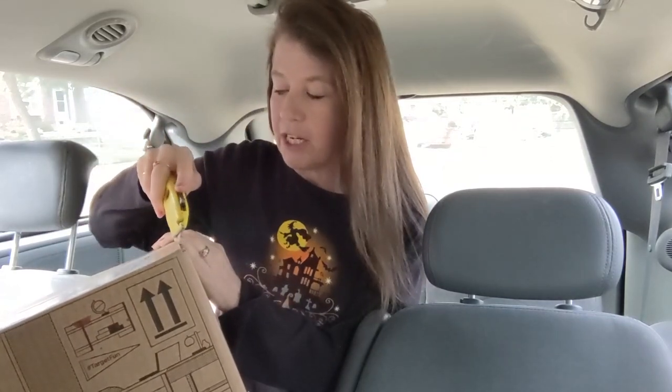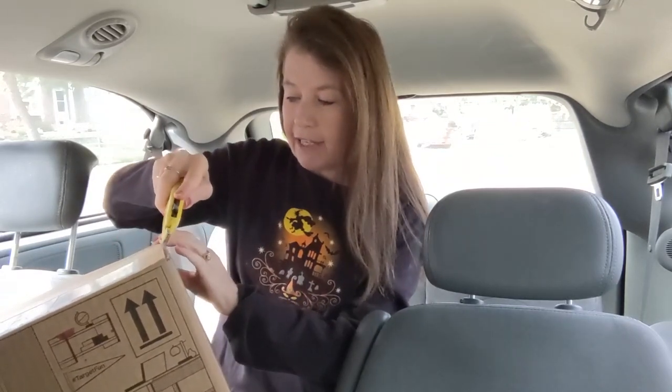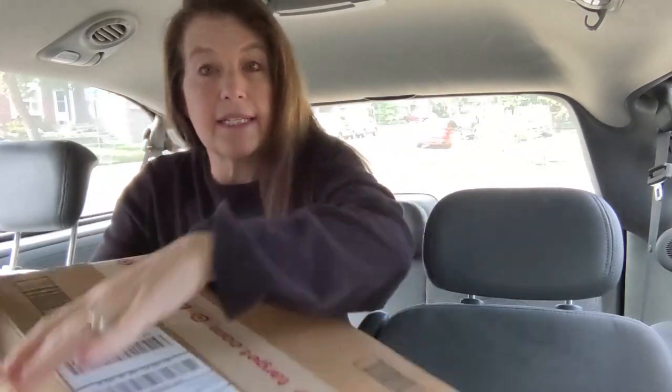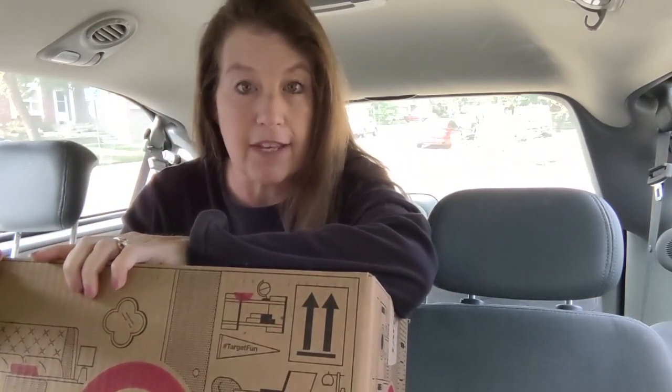It ended up being free shipping because I have a Target card. When you don't use your Target card it becomes inactive, so you have to make a purchase at least once a year. While I was at it I bought myself some pumpkin spice Keurig coffee — I have to make sure I don't show my address!